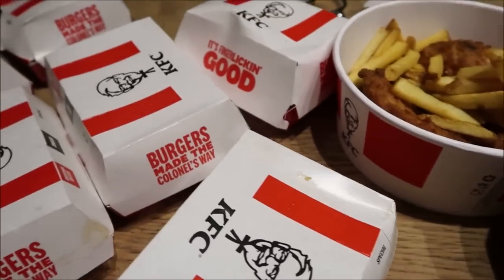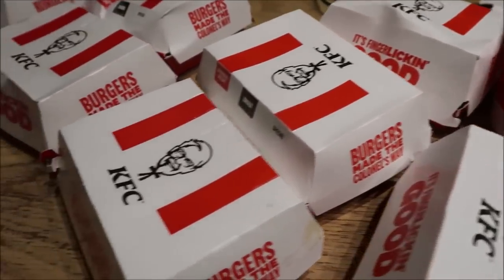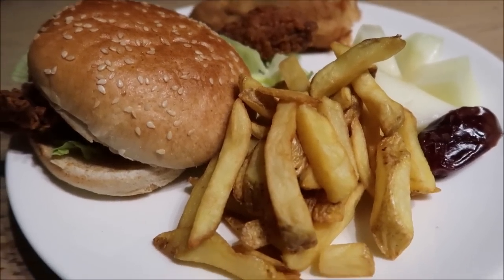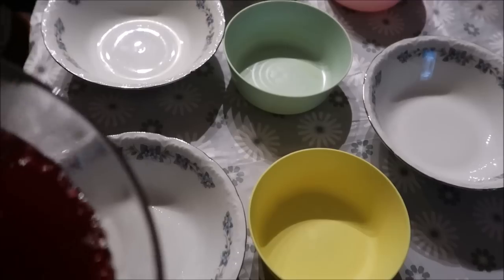For dinner we had KFC. They had these box meal deals for £3.99 — what a bargain! Mashallah it was nice, and then it was time for the jelly.